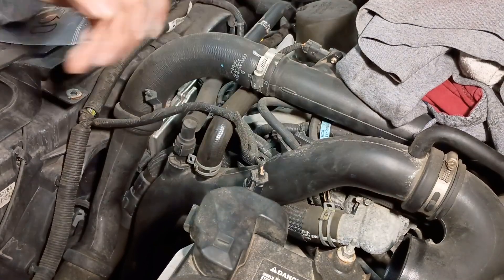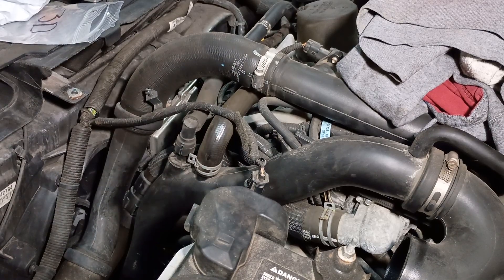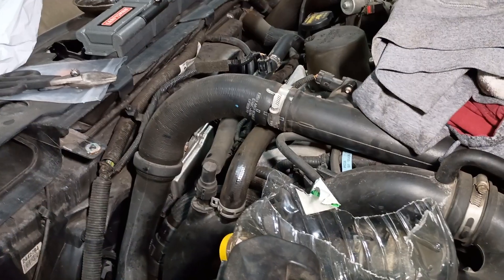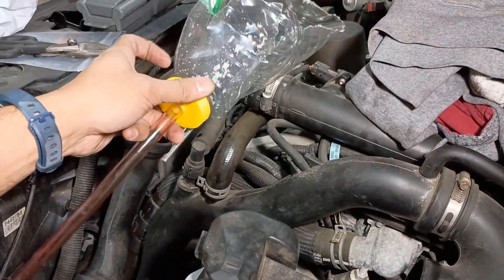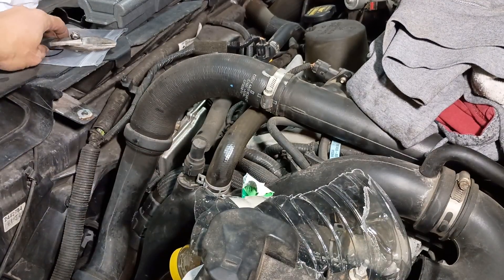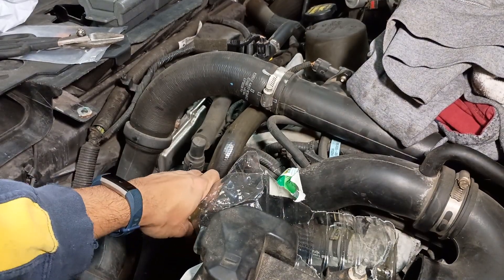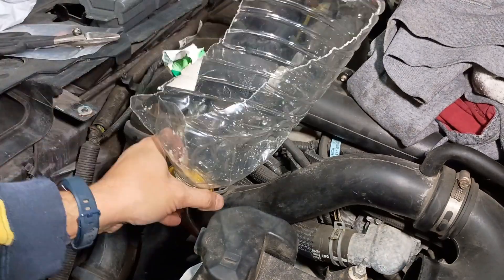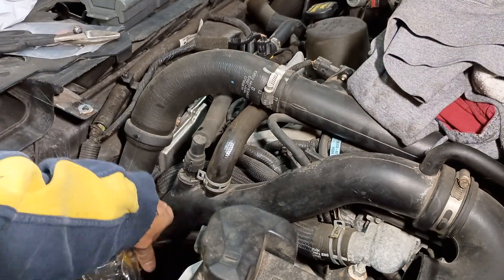Before I continue with the video, I'm going to look around and see if there's a way to route this funnel once I pop that off and try to steer some of this fluid. It's not pretty, but none of my funnels were going to work. So I drilled a half inch hole into this cap and started cutting it up — basically just used snips. I'm going to try to crush it into this crevice so that when I pop this open, it will at least steer the fluid down that way.